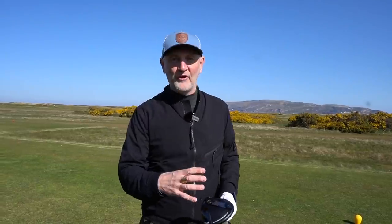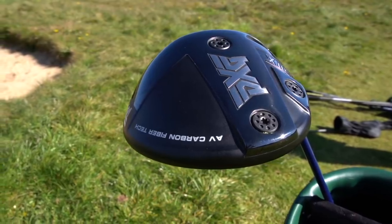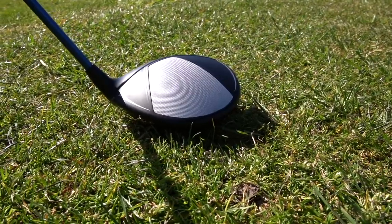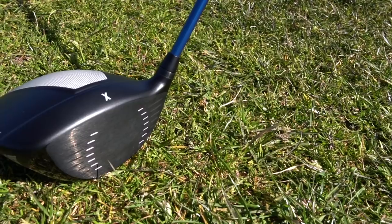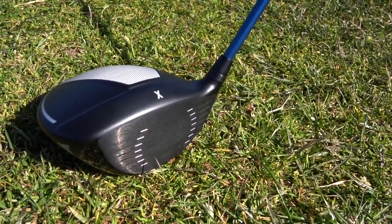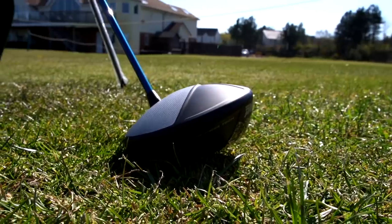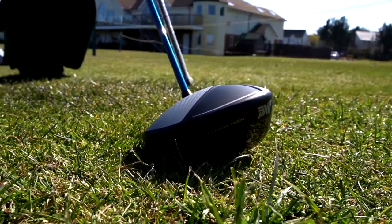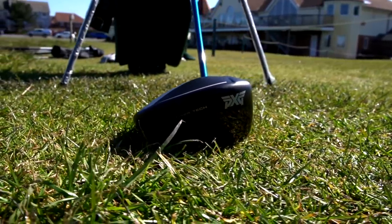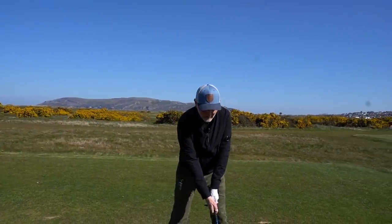The looks of the driver are very much in the same profile as what we've seen in the prototype, but the crown is massively different. When I first saw it on some leaked Instagram images I wasn't that keen — I thought that block of white was solid in colour. But it's not; it's a perforated finish, and combined with the matte finish of the crown they've done an amazing job of creating something totally different from anything else on the marketplace. Very much unique, very much PXG, and honestly it looks superb at address and frames the ball incredibly well.